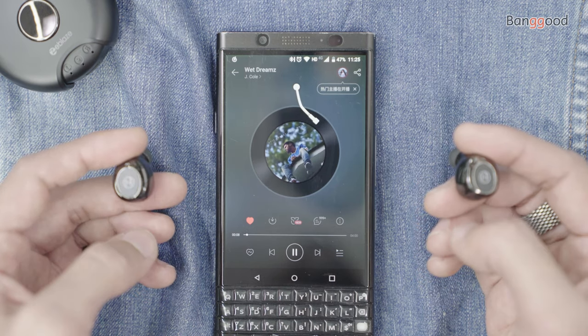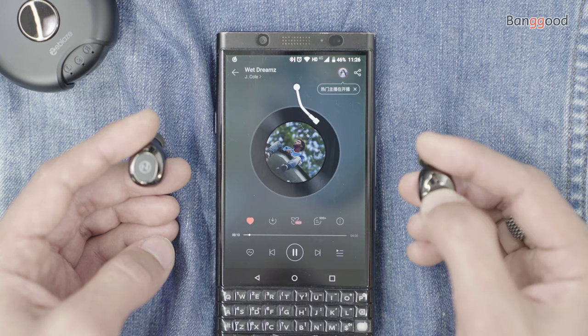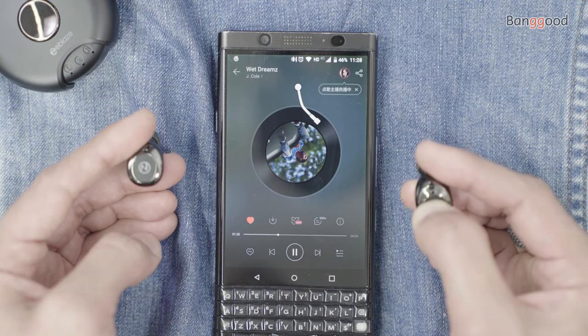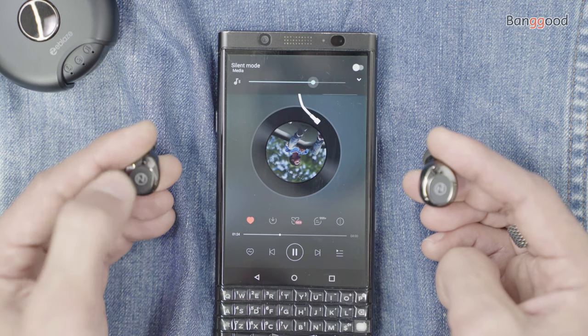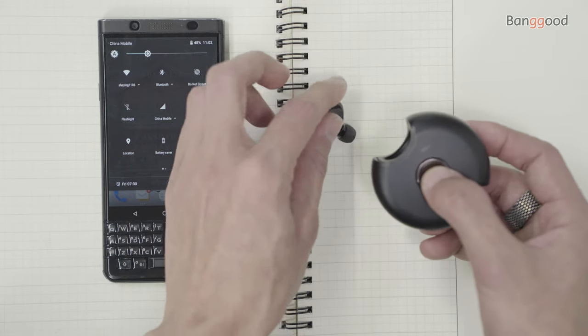Getting a closer look, functions and features include a single tap to pause or play, or to answer or reject a phone call. There's a double tap to skip the music, a triple tap on the right earbud to volume down, and the left one to volume up.